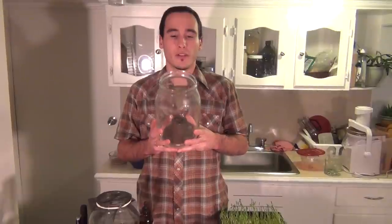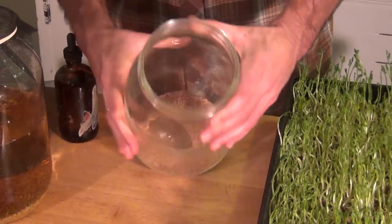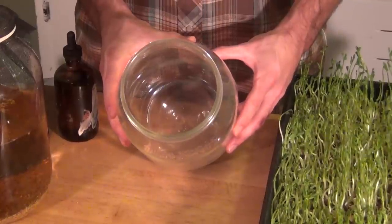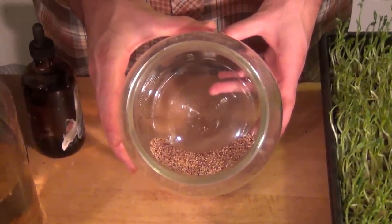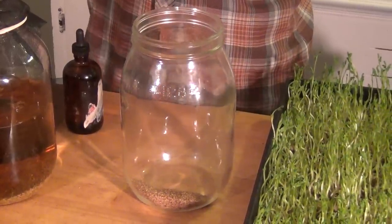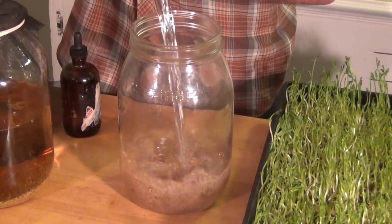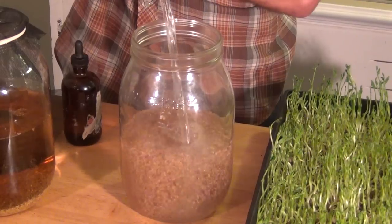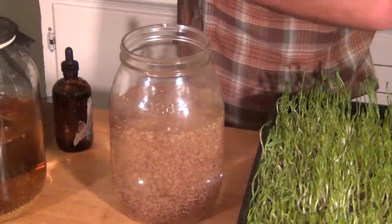When you want to do it, start with a base jar like this. Pour the seed in and away you go. This doesn't take a lot of seed to produce a full jar of sprouts. As you can see, there's very little seed here yet. Once I soak this and sprout this, you'll get almost a full jar worth of sprouts. Next comes the water — you want to fill your seeds up.